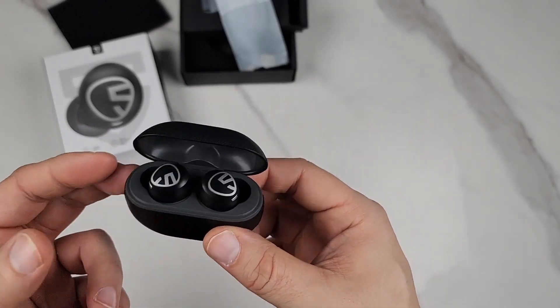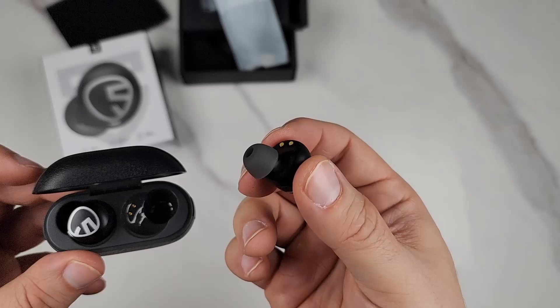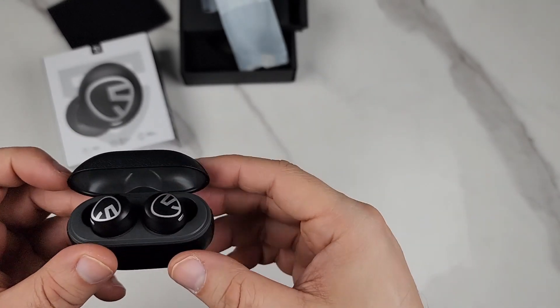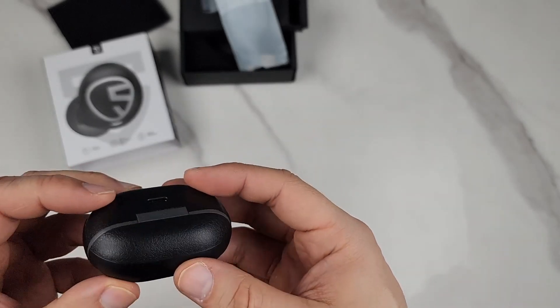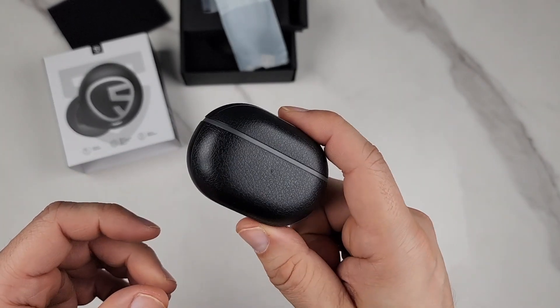They have a six millimeter driver. They last up to 30 hours — each earbud is about eight hours of use, and with the case itself you have 30 hours. These are Bluetooth 5.1 and they're IPX5 waterproof.